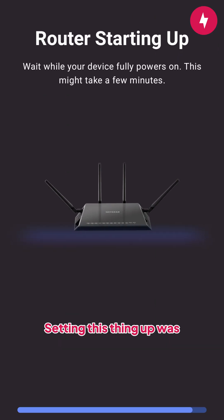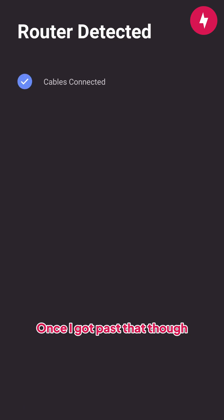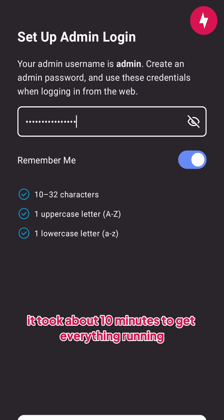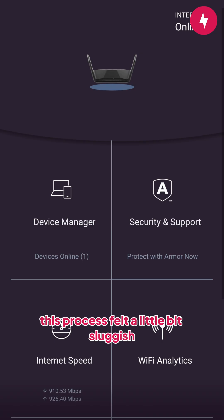Setting this thing up was a bit of a mixed bag. Once I got past that, it took about 10 minutes to get everything running. Compared to routers from TP-Link and Asus, this process felt a little bit sluggish.